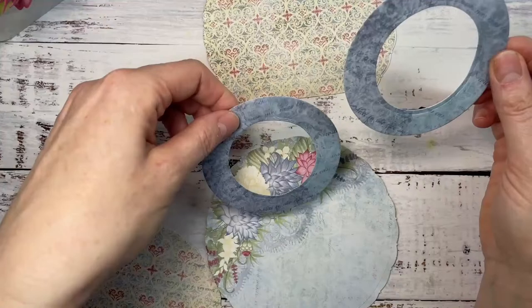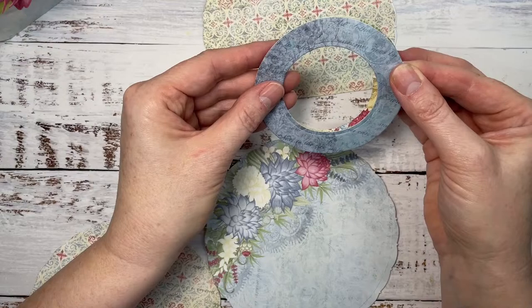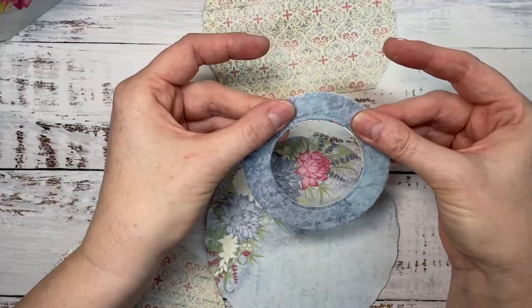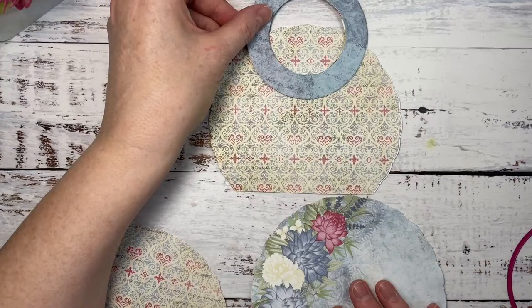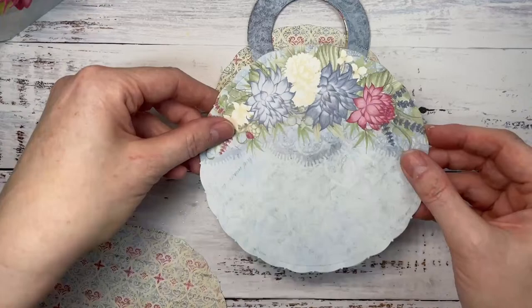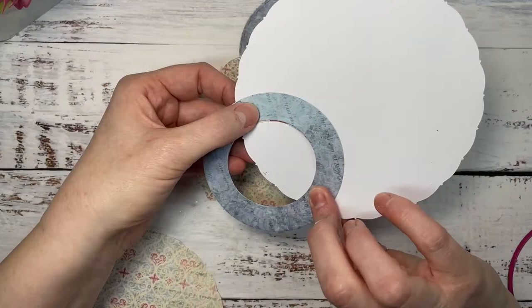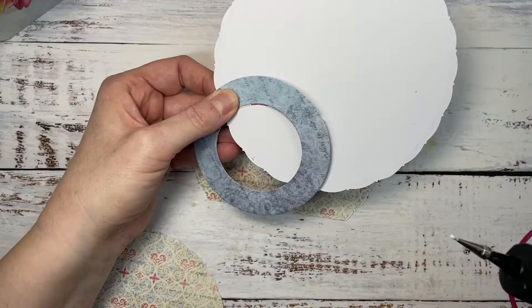Do you have dies that go everywhere on your desk? It can be quite interesting sometimes. So we're just going to glue those two together like so. You'll do one side and then I'm going to use this side to line up where I want my handle so that the handles match. We're just going to pop some glue under here so that will stay in place. Those two handles are in the same place as each other.